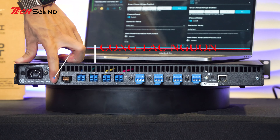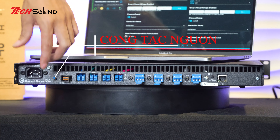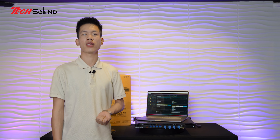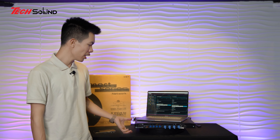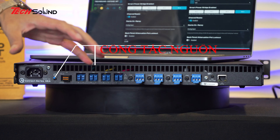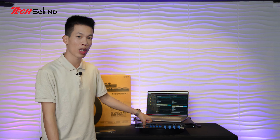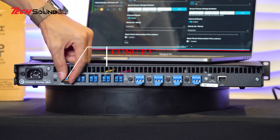Những chiếc Amplifier như thế này còn tích hợp được vào nhà thông minh - điều khiển các tính năng thông qua công nghệ API, TCP/IP. Kết nối với hệ thống nhà thông minh, vào nhà chỉ cần cảm ứng trên các bảng điều khiển được tích hợp sẵn trong nhà - nhấn là hệ thống tự bật. Quá thông minh.